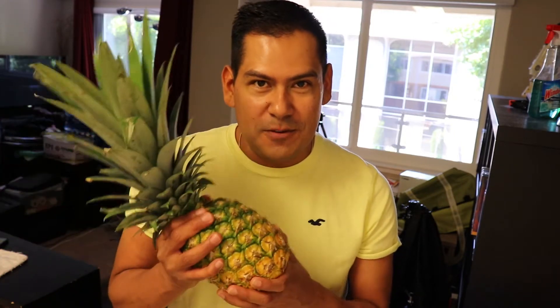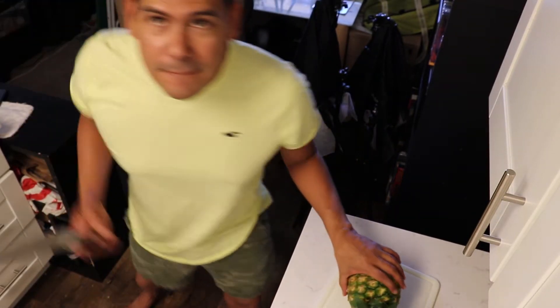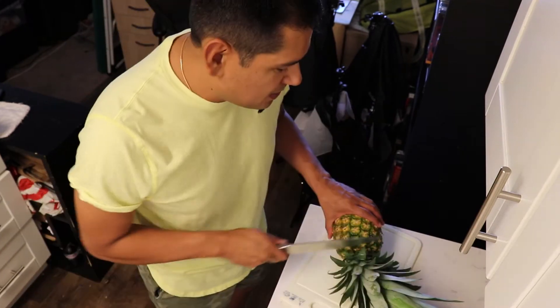Alright, enough yakking — it's time to get to the cutting. First and foremost, we gotta get rid of the leaves on top. You can just cut these off really easily, so just get a big knife like this and cut away.